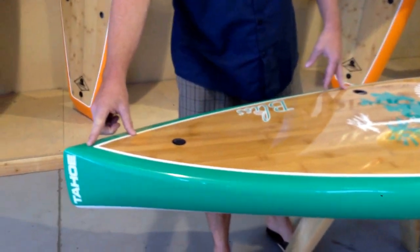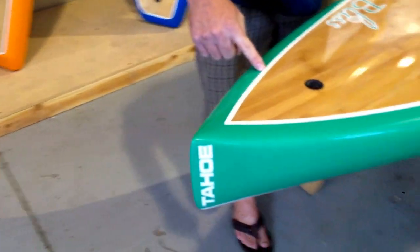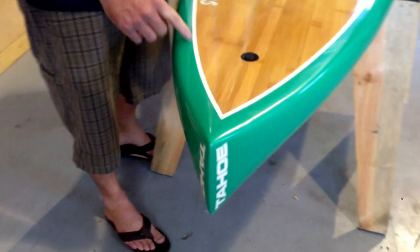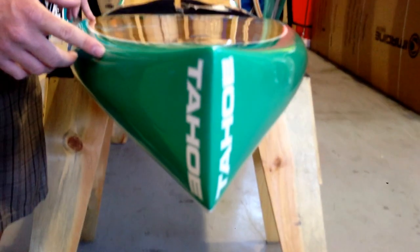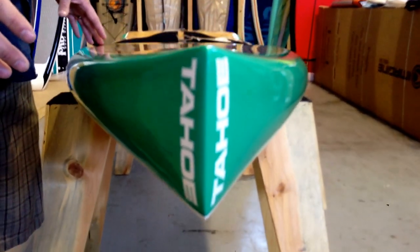This is a displacement hull board, which speaks to the nose right here. It's a board that's going to go through multiple conditions and plow through some chop, and any type of elements that a traditional surf or U-shaped nose might not be able to handle.